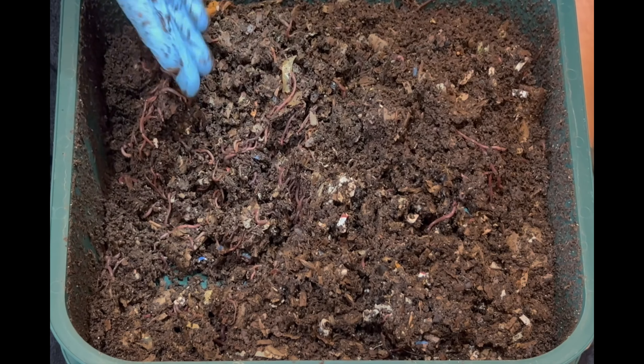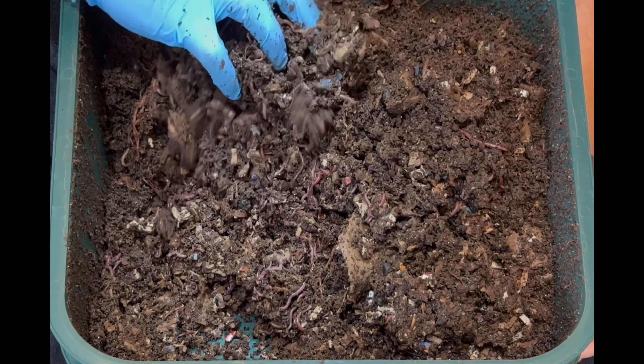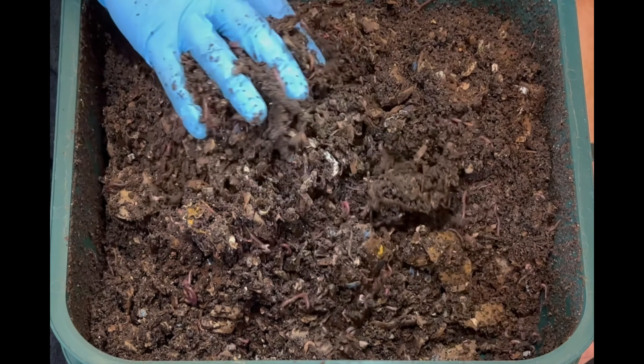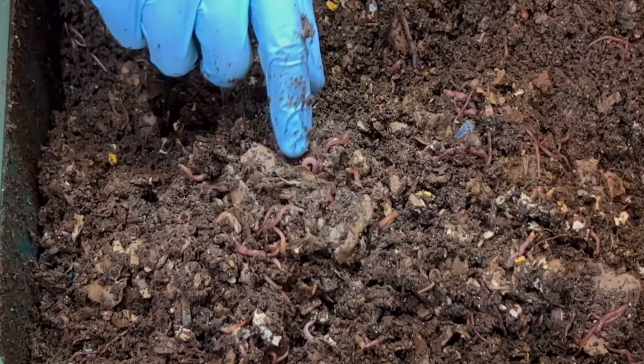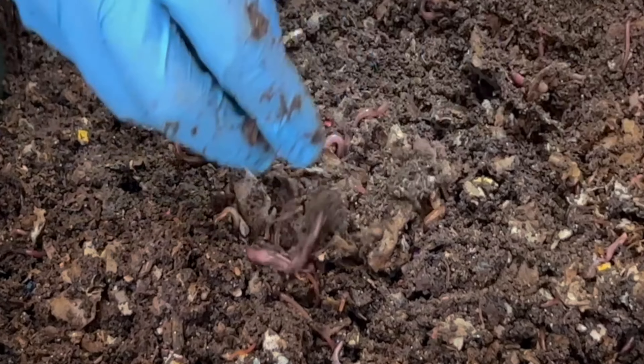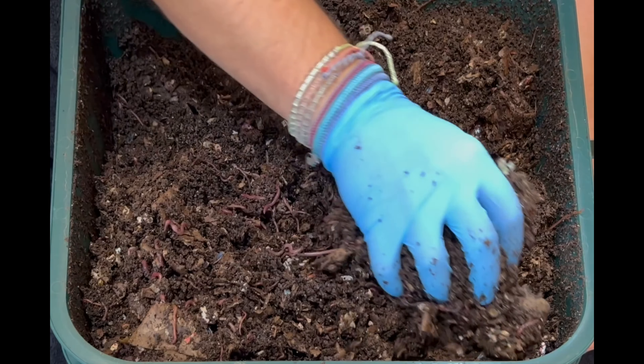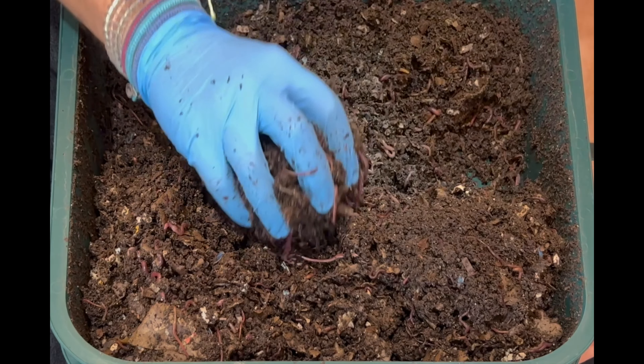I'm just turning everything over and aerating it out. This isn't something worms enjoy, and a lot of people just put a feeding in, check back a month later, and get a ton of castings. It's looking really good — great moisture level and consistency. This is a toilet paper tube roll, and worms really like to get inside there. I don't enjoy them because they take a bit longer to break down, so I've started shredding them.